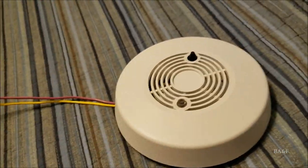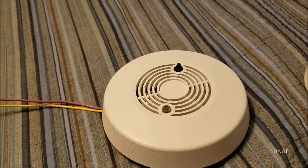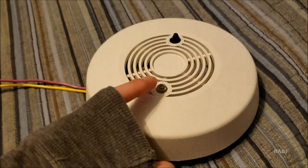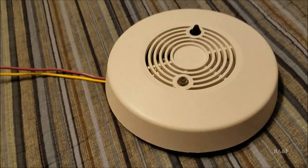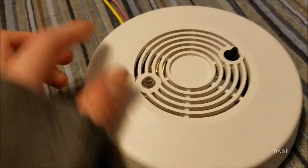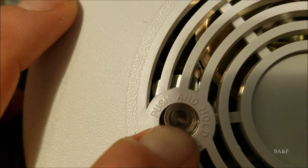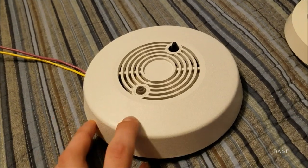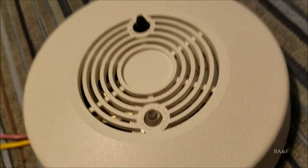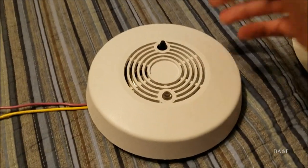I'll test both sensors, but the photoelectric sensor takes a really long time to test and it is a fairly loud detector. I'll first test the ionization portion by pushing the tiered button. That's the ionization sensor — the horn is higher pitched than the SA-76RS. You can see that underneath the test button the LED is on constantly while the alarm is sounding.